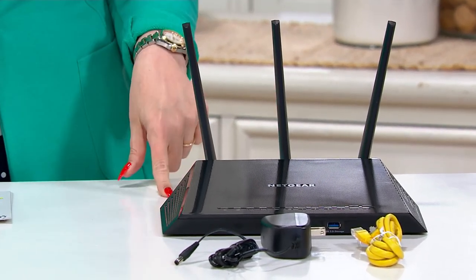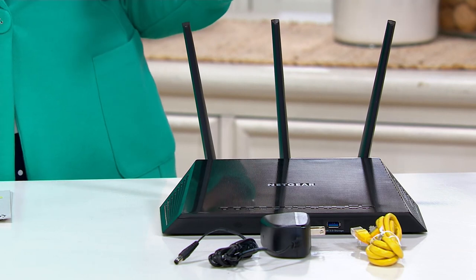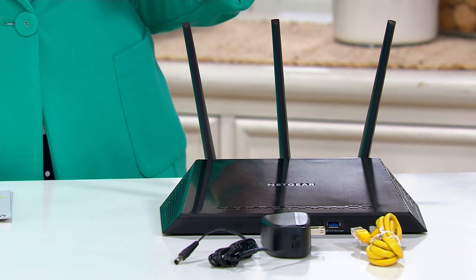Just to let you know, with this you're getting the smart Wi-Fi router, the Ethernet cable, the power adapter you need, and of course a quick start guide to take any mystery out of it for you. This is not hard to do. Lori, come on in.